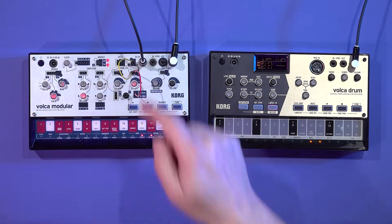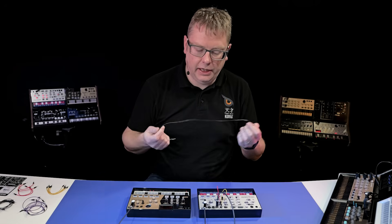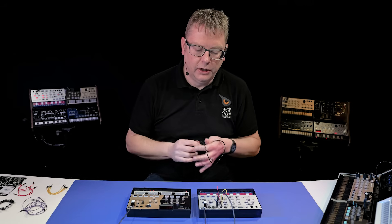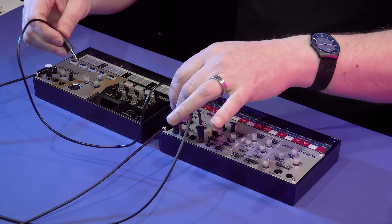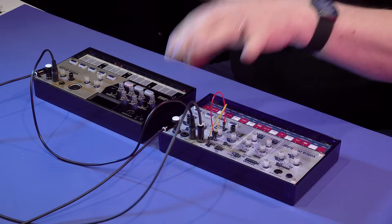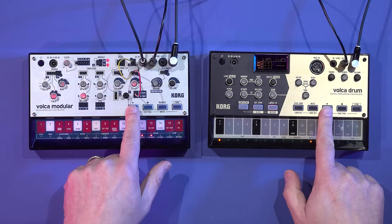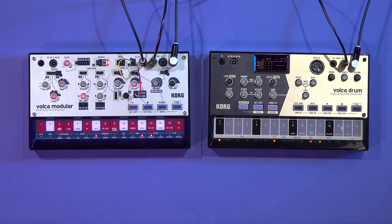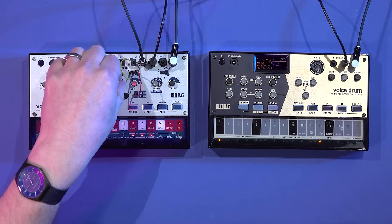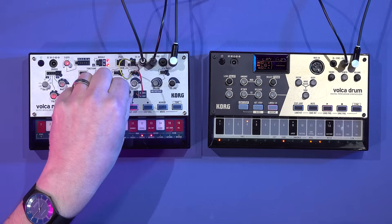You've also got sync in and out on the Volca Modular. A sync cable is included, which allows you to get the timing in sync between two different units. I can go sync out of my Volca Drum — which will dictate the tempo — and into my Volca Modular. Then when I press play on both, they'll be in sync, and because of the way I've patched it, I've got independent control over the volumes of both parts.